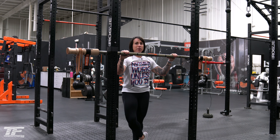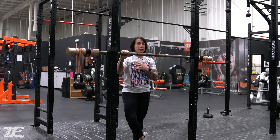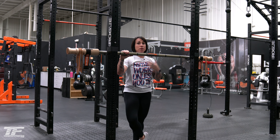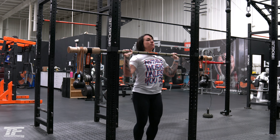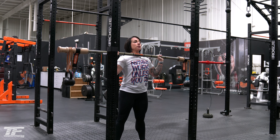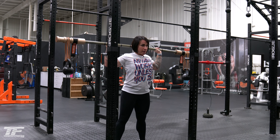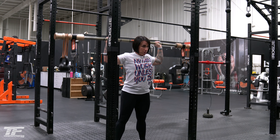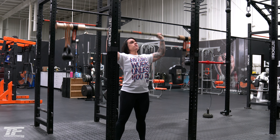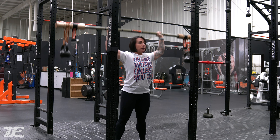Another variation with the Bandbell Earthquake Bar is a Bradford press. What I love about these is not only the benefit of working the stabilizers from the instability, but it's also working your range of motion, so it's a great tool for mobility as well. With a Bradford press, I'm bringing it back, holding at the collarbone, and just moving it around my head — clearing the head to the back rack position, then forward to the front rack position. I'm not fully extending my arms, just clearing the head and coming through.